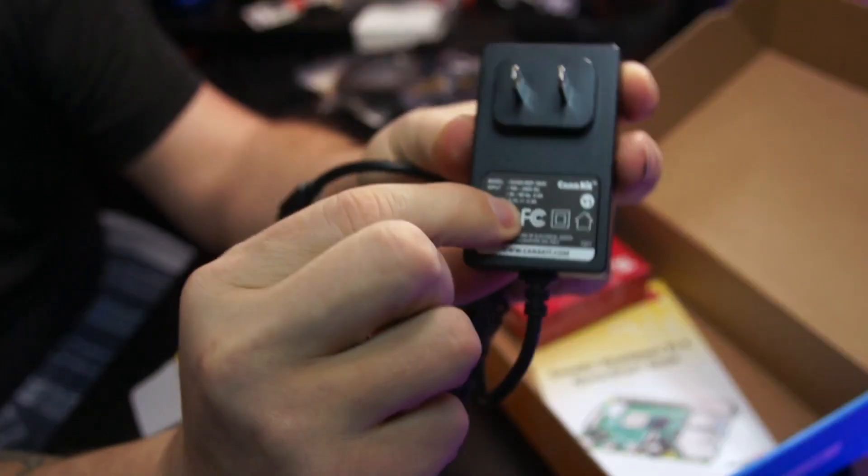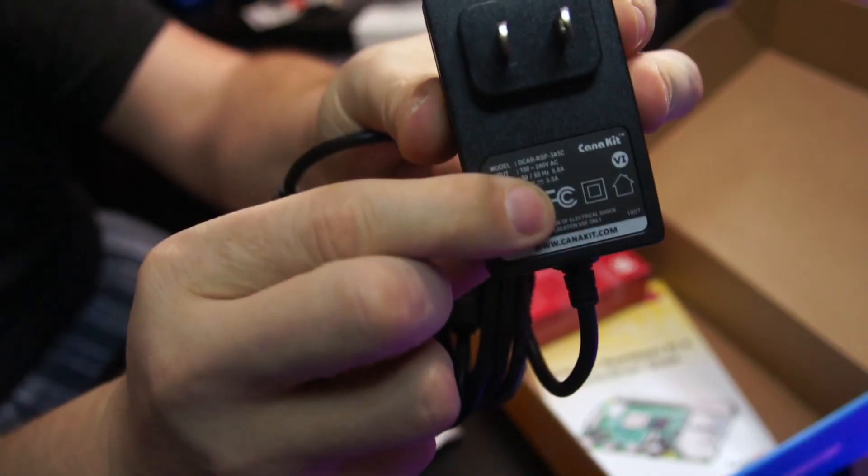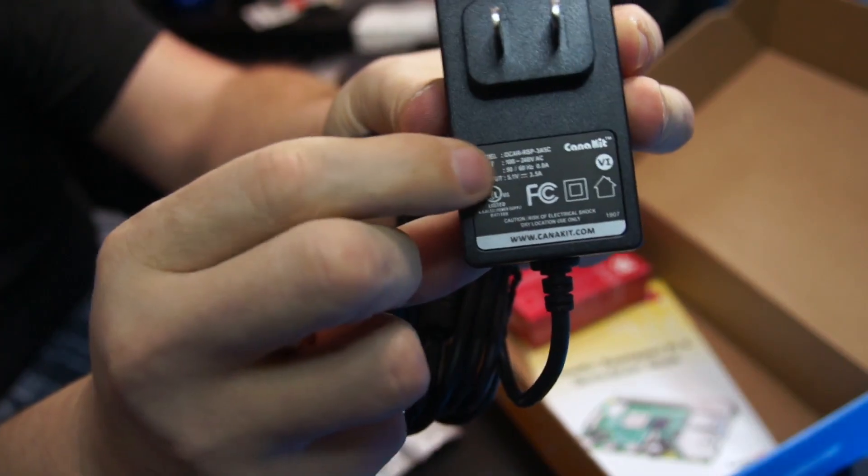Looks like we've got 5.1 volts at 3.5 amps — quite the power draw. But I would rather have it be overpowered than underpowered.